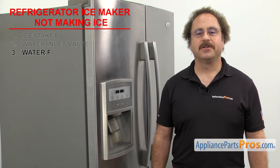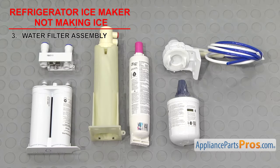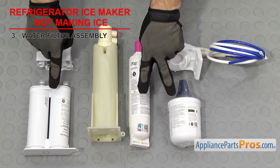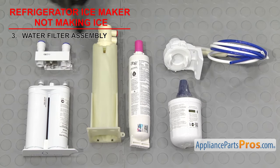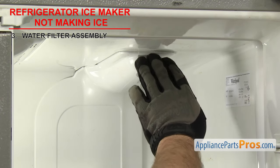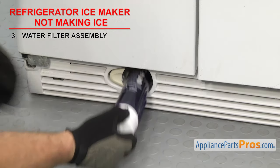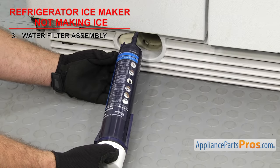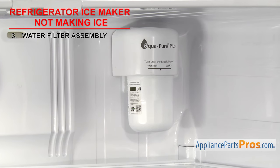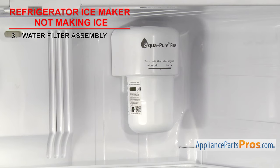Next we need to check out the water filter assembly — it filters the water as it comes into the fridge. Depending upon your design, the water filter assembly is made up of a water filter and either a water filter head or a water filter housing. The assembly is usually located inside the fresh food section or down by the kick panel. Sometimes if the water filter is old, it can get clogged up and either reduce or stop the water flow to the ice maker and dispenser. If the head is damaged, you'll likely get no water flow at all.